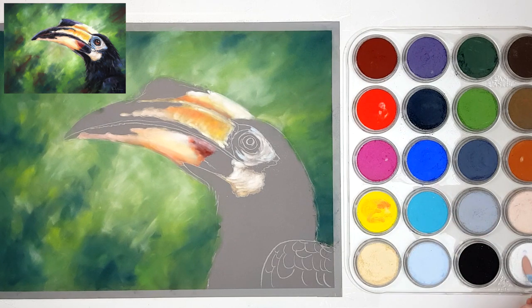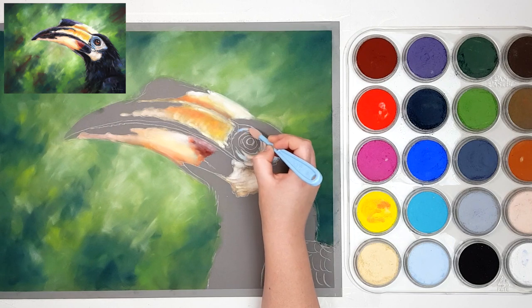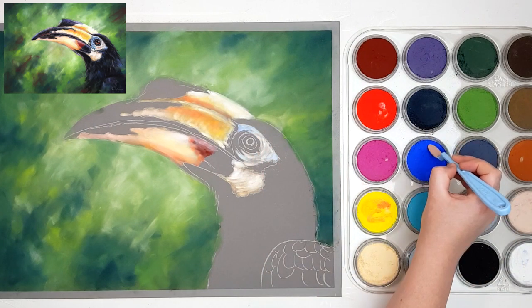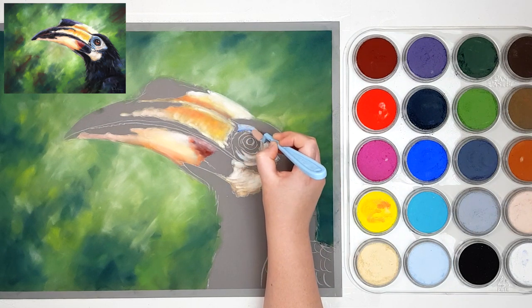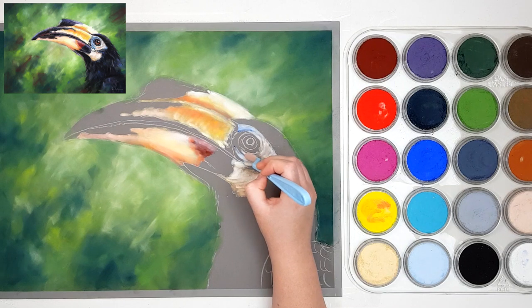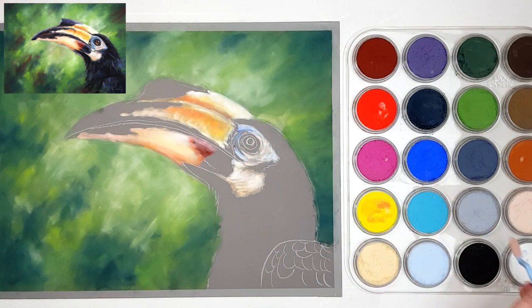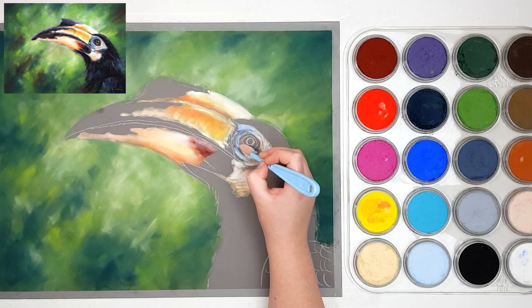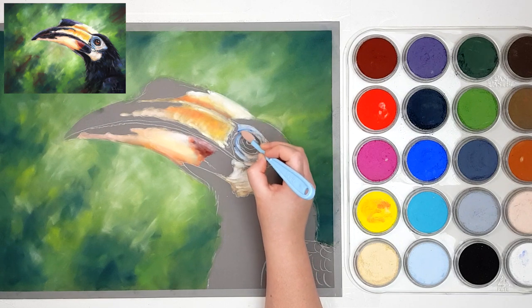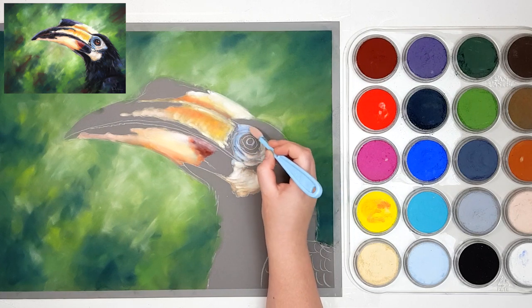I'm going to grab some Ultramarine Blue and mix it a little bit with white so it's quite a bit lighter. Then especially on the left-hand side it's a little bit darker, so I'm taking Ultramarine Blue and Phthalo Blue Extra Dark and adding that into the creases on the left-hand side of that eye, just using the edge of my tool. I'm adjusting how much blue and how much white I'm using depending on which bit I'm working on — for a crease I'll use more Phthalo Blue Extra Dark to make it darker, whereas for the lighter part I'll use more white.